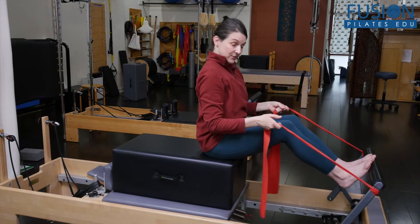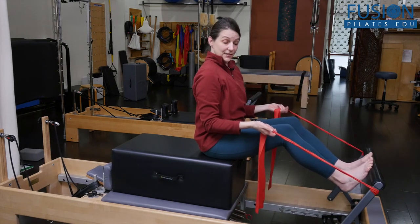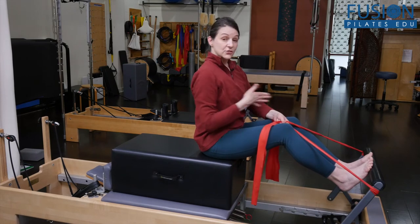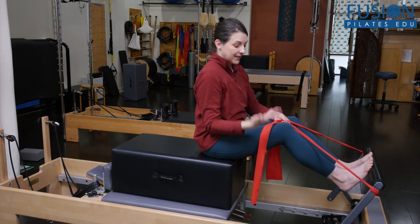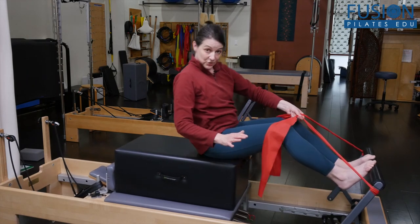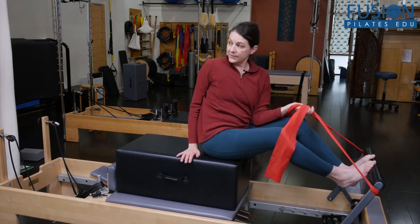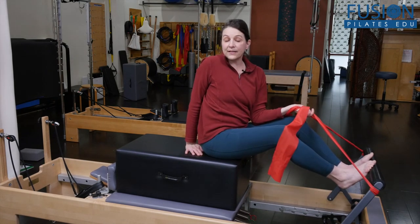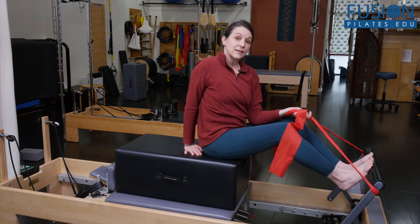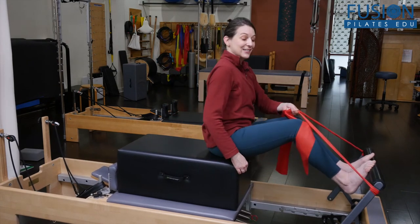Trying to keep the carriage still is a little bit of a challenge as well, so they have to be really engaged through their legs and their whole system. I have just one blue spring — that's really just to keep from sliding too much on the carriage or on the box. You might also need a sticky pad for them to sit on, to keep them from sliding on the box if you notice they're climbing back as they do the exercise.